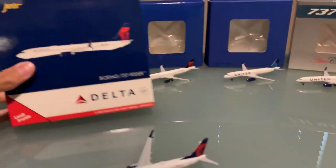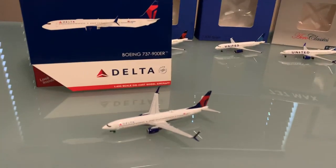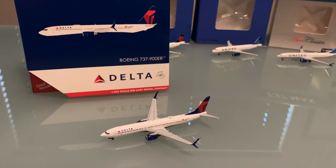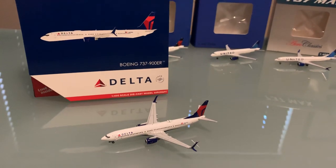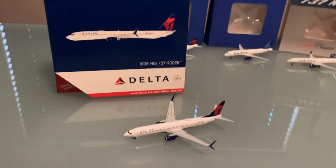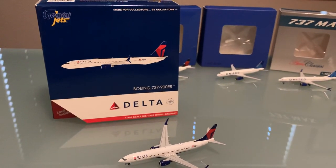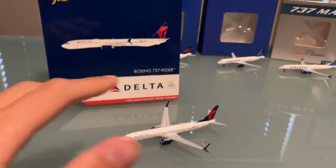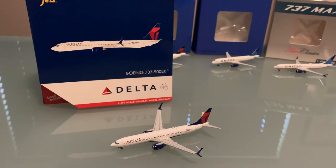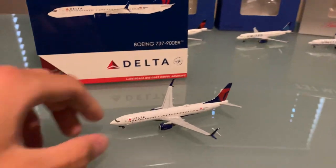First up is the Delta 737-900. It's got the split scimitars, and the real key with this model is that it doesn't have any markings. The previous 737-900s from Gemini Jets always had, like, a 'Spirit of Seattle' or some other title right there on the nose. I wanted something a little more clean, and this is a classic 739 that you'll see any day — just an overall good model.